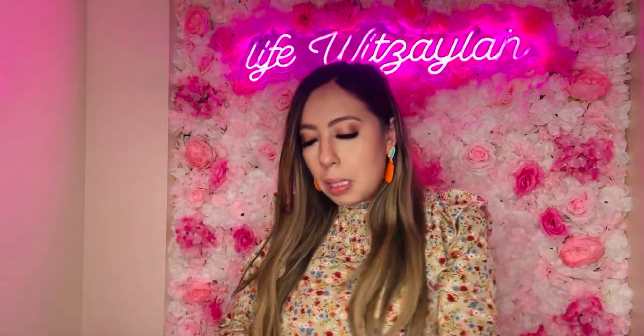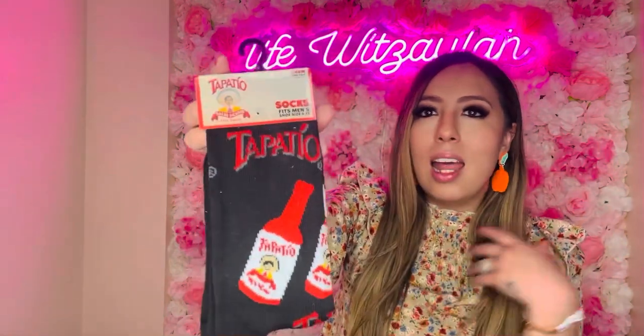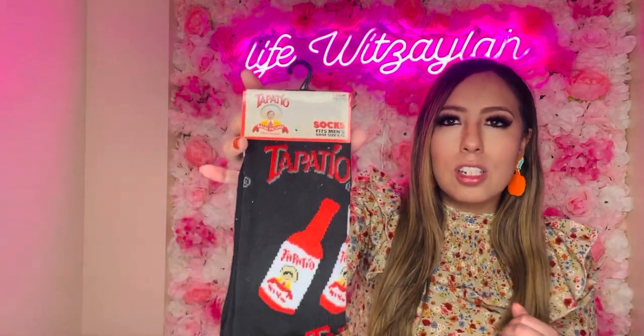I also found these Tapatia-themed socks in the sock area. I had to get them for my husband — I thought it was so funny because every time I see Tapatia it just cracks me up. These are perfect for gift giving — white elephant gifts especially. Tell me these wouldn't be a perfect white elephant gift!